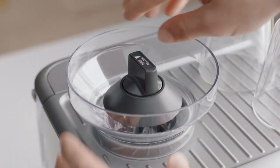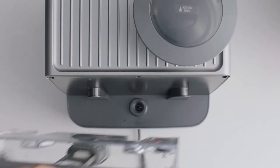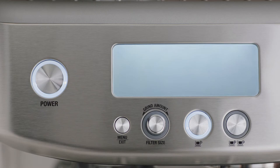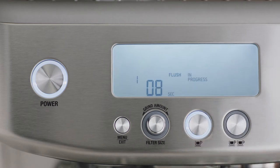Fit the bean hopper to the top of the machine, locking it into place. Place the water tank into the machine. Now let's power it up — the machine will beep and go into first cycle. Press the illuminated one-cup button; when complete, the machine will go into ready mode.